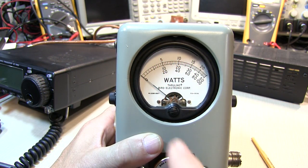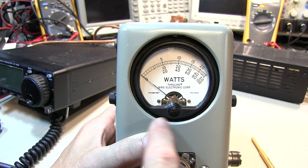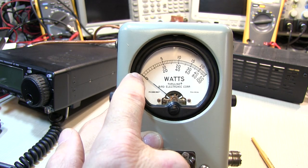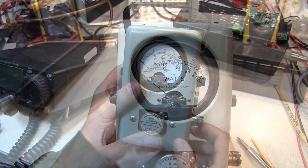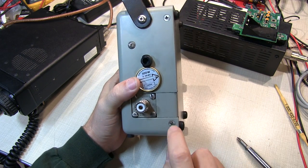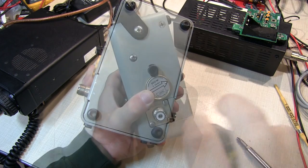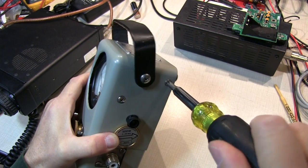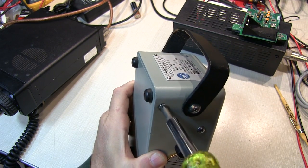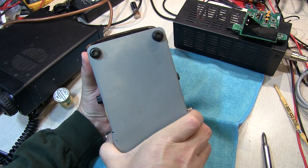The first thing you want to do is ensure that the meter movement itself is properly adjusted to zero, and you do that with the adjustment right here on the meter face. In my case, this one is pretty well spot-on, so I don't need to touch that adjustment. The next step is to remove the back of the meter, which is simply done by removing the four screws at the corners, and the back lifts out.